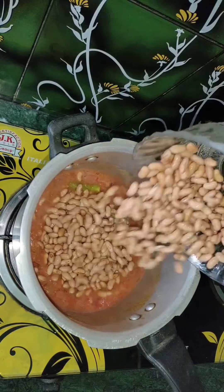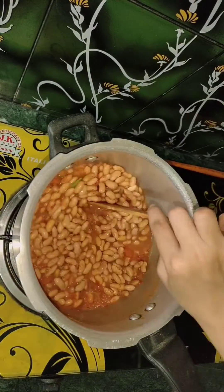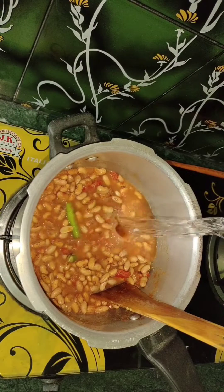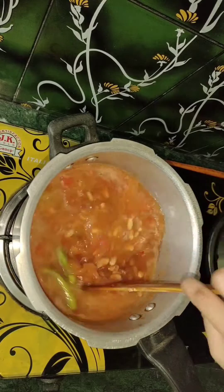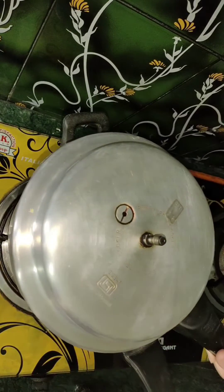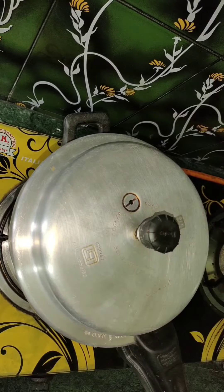Let's get started. I'm going to add the water and the flour and I'm going to mix it together.